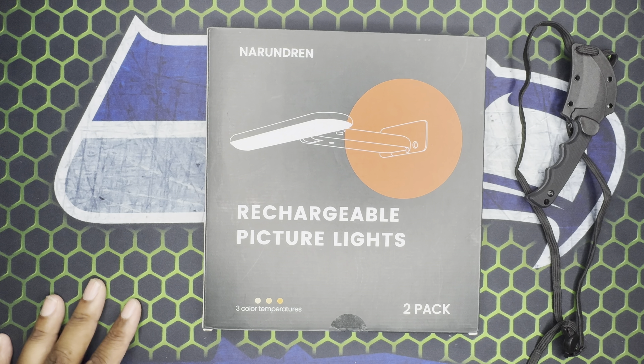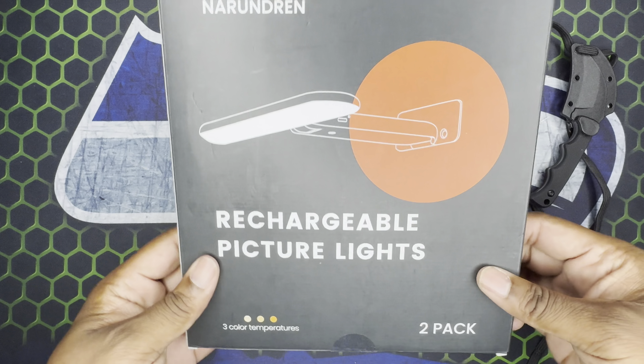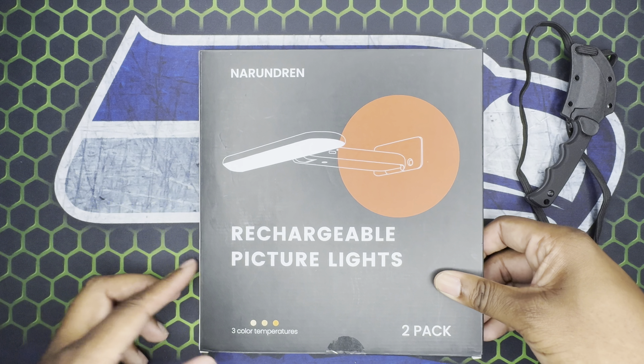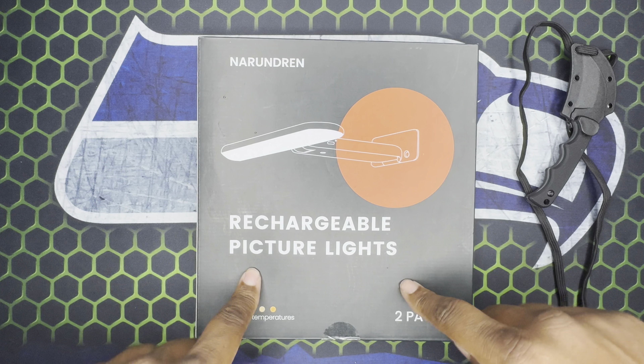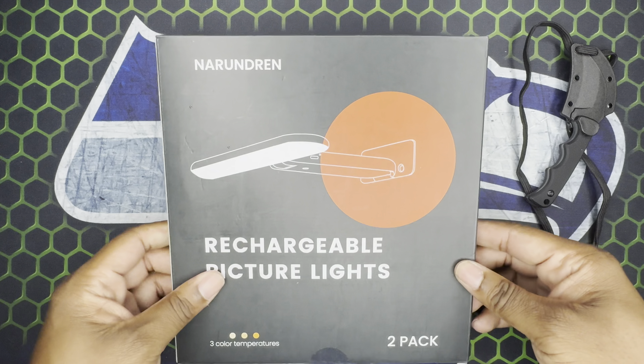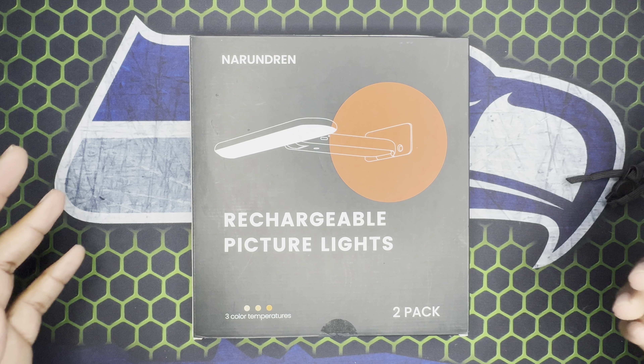What's good y'all, this is your boy Jack back again with another video. Today we're going to be doing an unboxing and first impressions of the Noriden — hopefully I pronounced that right — rechargeable picture lights. You can get this on Amazon, I'll leave the link in the description. Like, share, subscribe, it really helps out the channel.